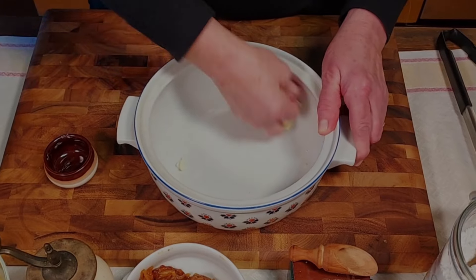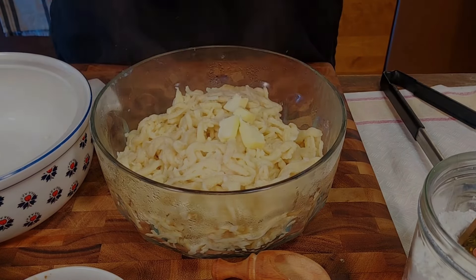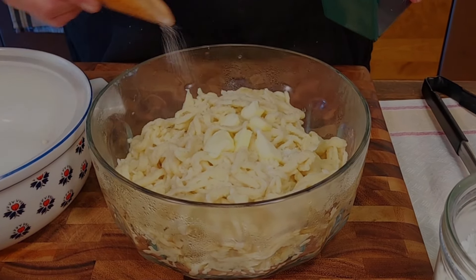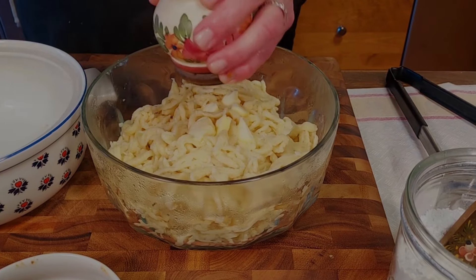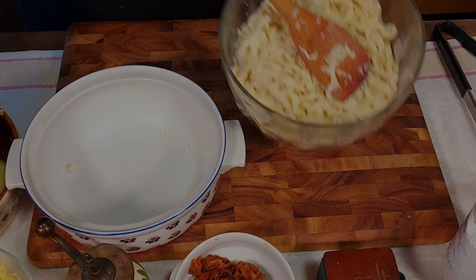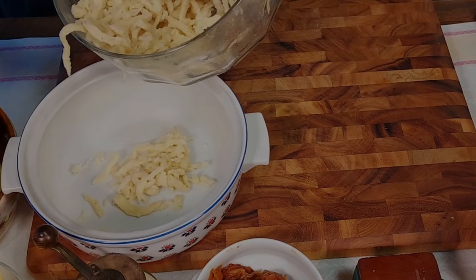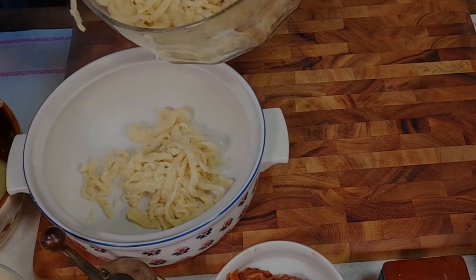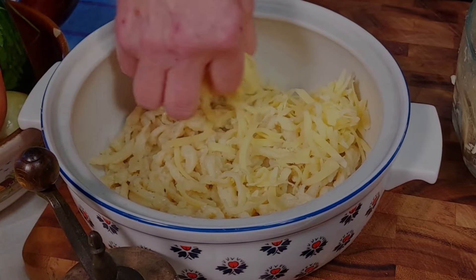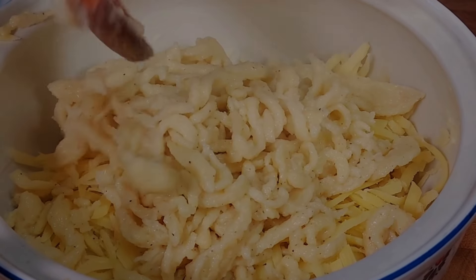Now we are ready to assemble the dish. We use an oven-safe casserole dish and coat the inside with butter. We also add one tablespoon of butter to our warm Spätzle and season them with salt and pepper. Now we start layering the Spätzle and the cheese in the casserole dish. We start with a layer of Spätzle about an inch to an inch and a half thick, spread out evenly. Then we sprinkle a handful of shredded Emmentaler cheese on top. We repeat the process two more times, ending up with three layers of Spätzle and three layers of cheese.